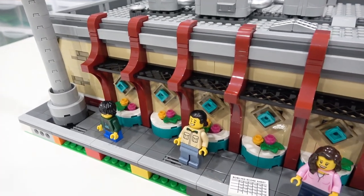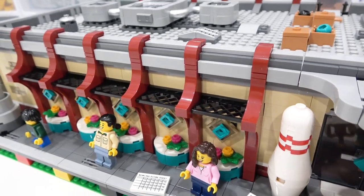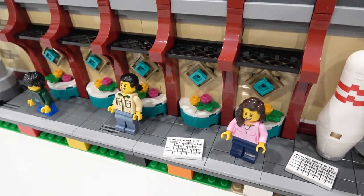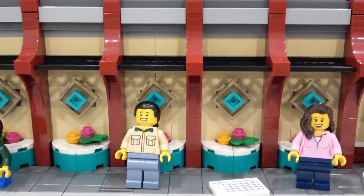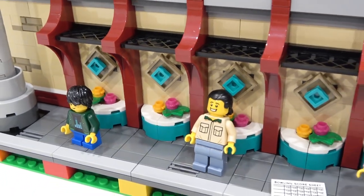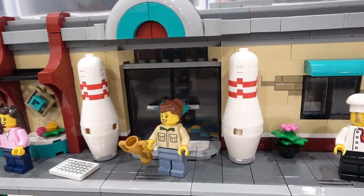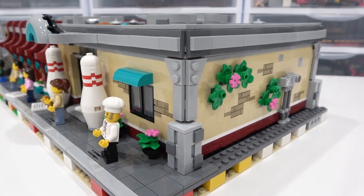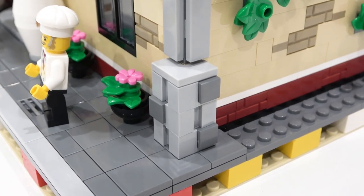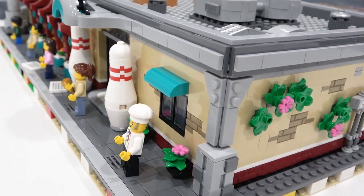The exterior build is absolutely phenomenal. I really liked it. These red elements coming down from the roof, just the way they curve outward is absolutely fantastic. And then we have these black fence elements that are SNOT mounted above these planters, and then the way we have some more intricate design using these jumpers in sort of a diamond form just looks really good. On all four corners of the build, we have these interesting panels that use a wedge plate, a one by three tile, and this large chunk on the bottom using headlight bricks and modified one by two bricks.